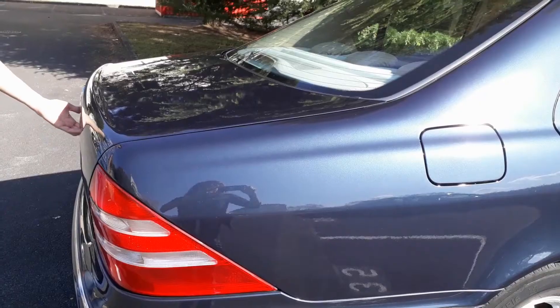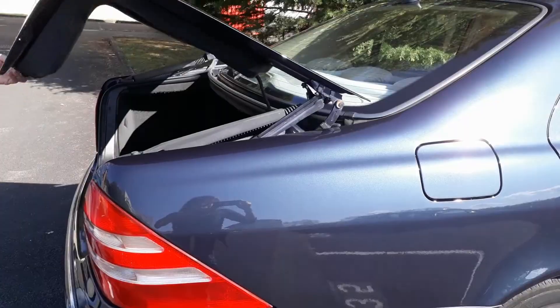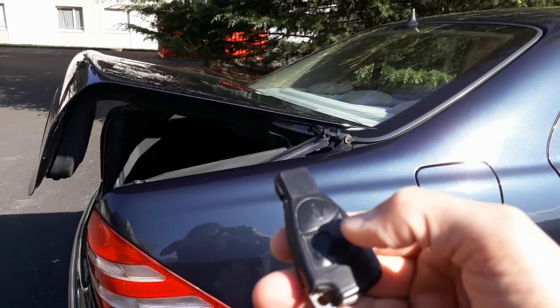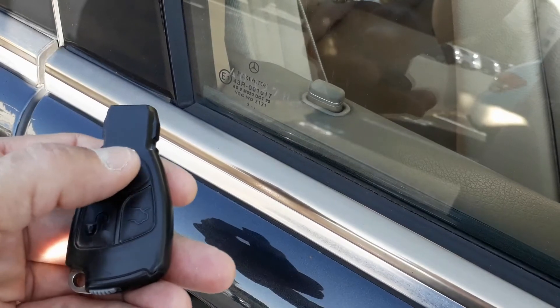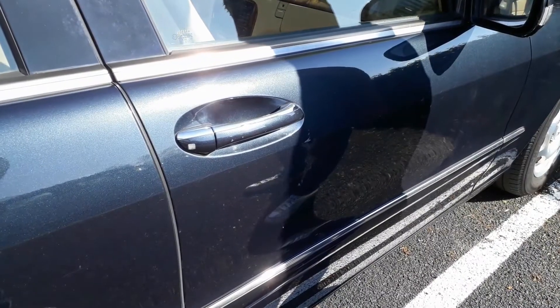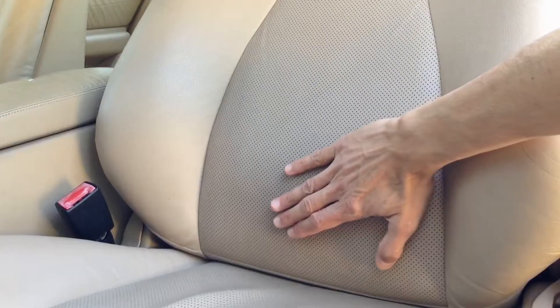As a reminder, this pump operates the trunk opening, the trunk soft close, the trunk remote release, the central locking and central unlocking, the door soft close and the lumbar support.